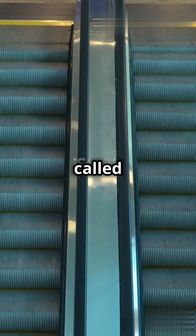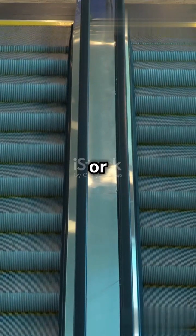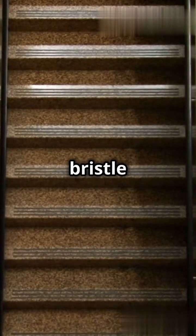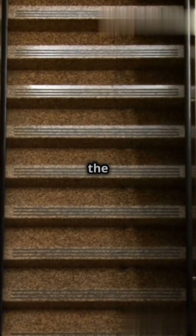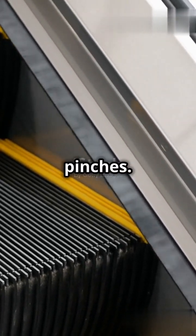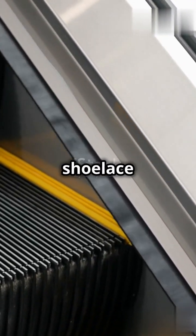First off, they're called escalator deflectors or safety brushes. Their main job: to keep you safe. These little bristle buddies help guide your feet away from the side panels, preventing any accidental snags or pinches. Imagine getting your shoelace caught. Ouch.